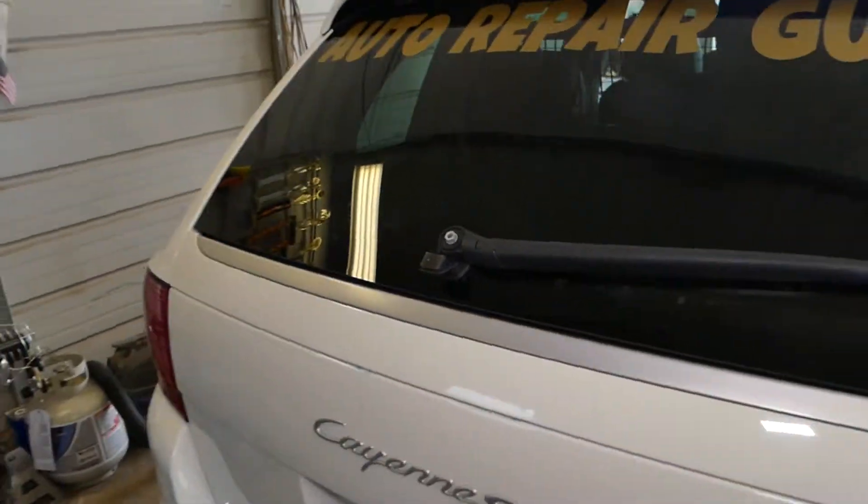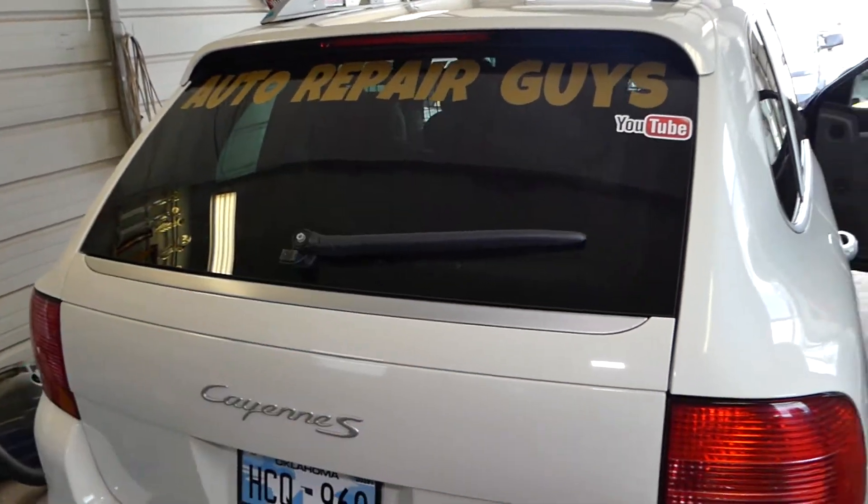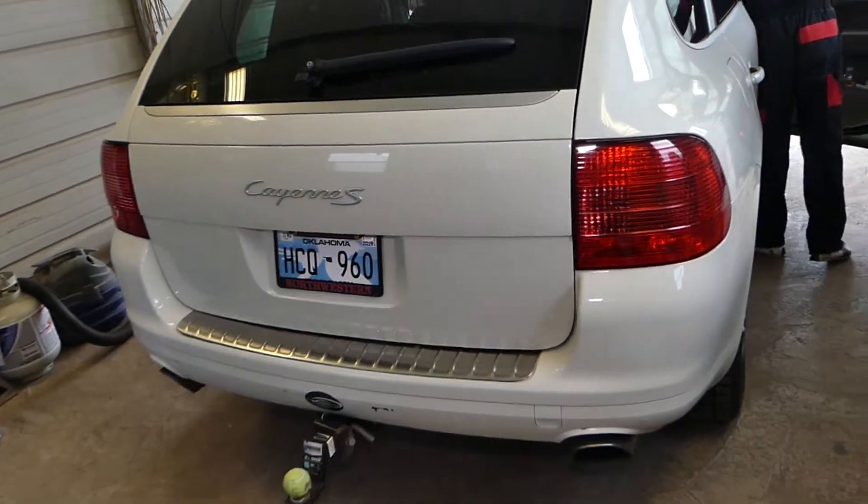More mechanical videos on this Porsche Cayenne will be on our main channel, Auto Repair Guys, so please check it out. Thank you for watching guys and see you next time.